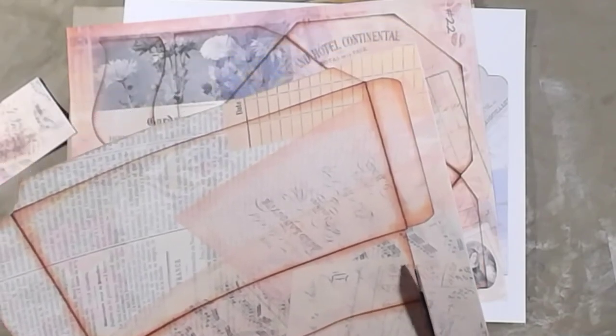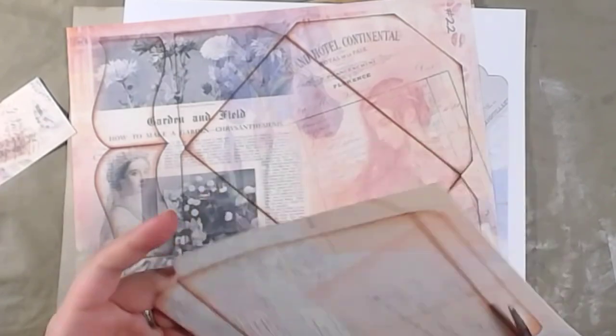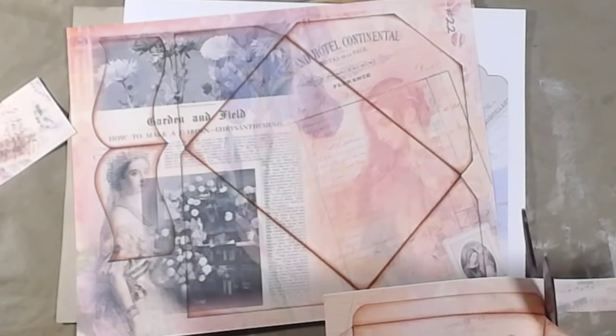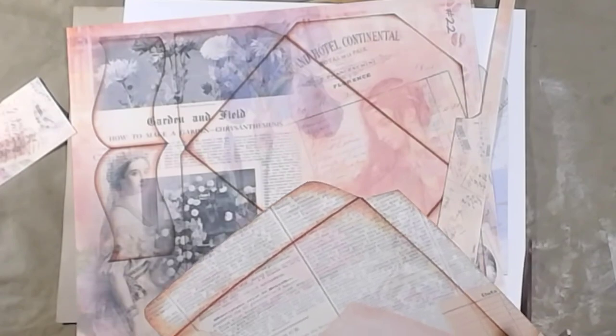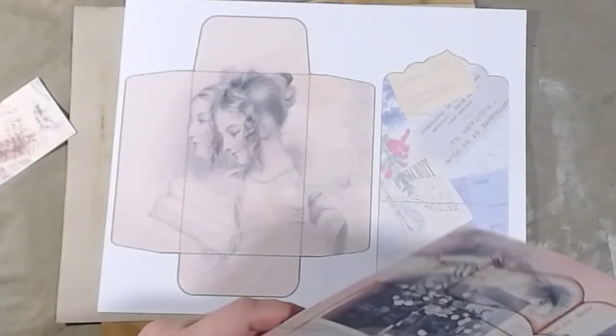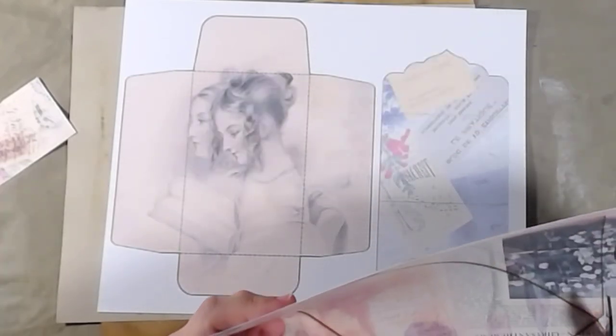I also thought about making the envelopes with my punch board because I got a super micro mini teeny tiny punch board and wanted to play with it, but I understand this is a timed challenge and it's very easy for me to go astray both in communication and actions. Every time I start a project I don't normally finish it the way I intended - I'll start it one way and it'll finish another way completely. These are actually two different styles of envelopes.